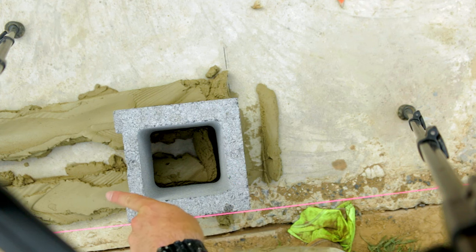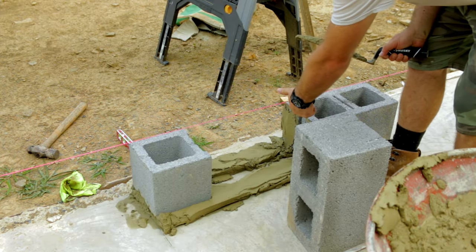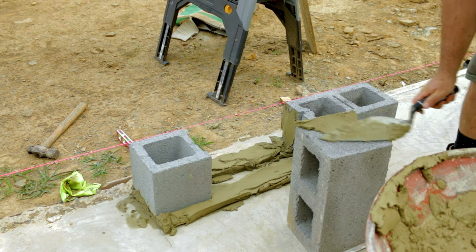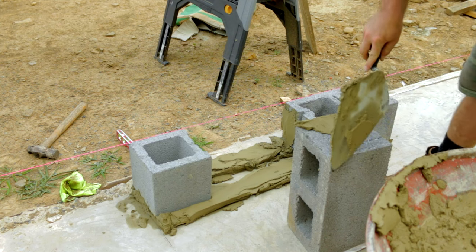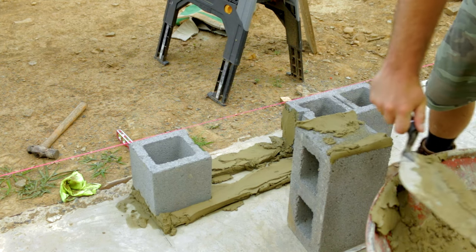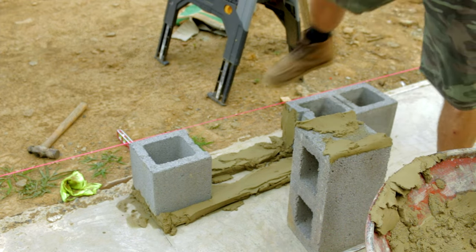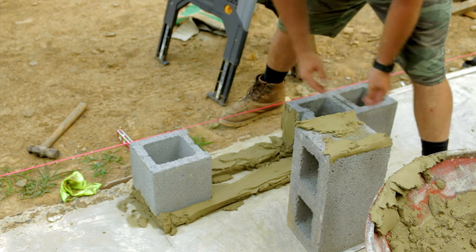The next thing we'll do is lay the middle block. We buttered the side of the block that's already laying down, butter this side as well, and then judge it in so that it's even on each side.